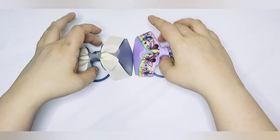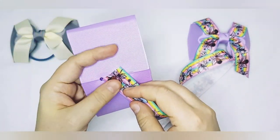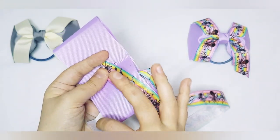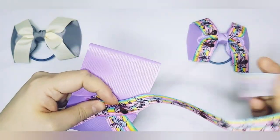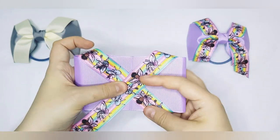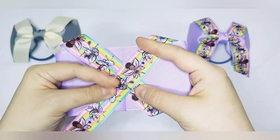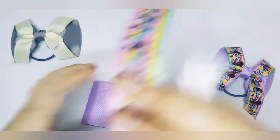I'll show you a quick trick so you can see the difference it makes. Without the trick, if you just have your ribbon like this, the fairies are upside down on this side and this side, and only the right way up on one side. With the trick, they're the right way up on both sides.